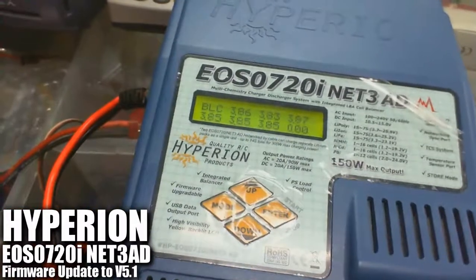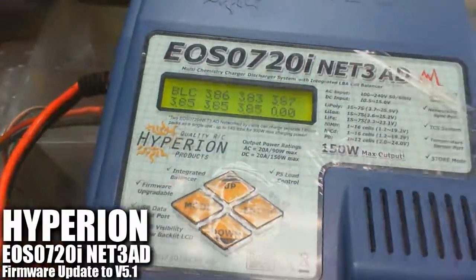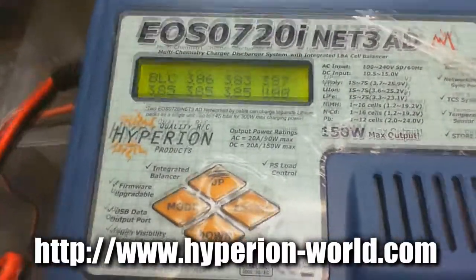This is the firmware update from 4.7 to 5.1. For those of you out there who have version 4.7, please do the upgrade immediately from the firmware available on hyperion-world.com. Thanks for watching.